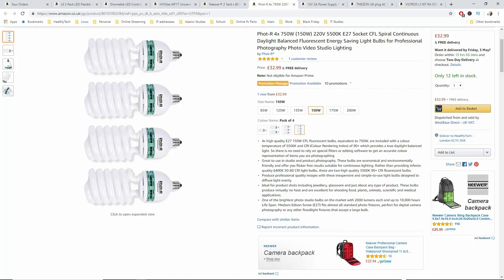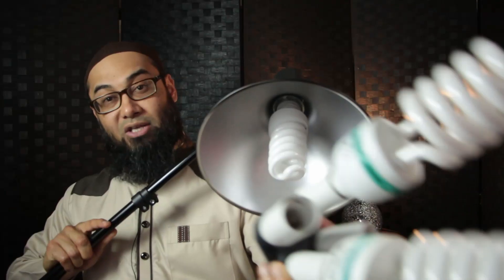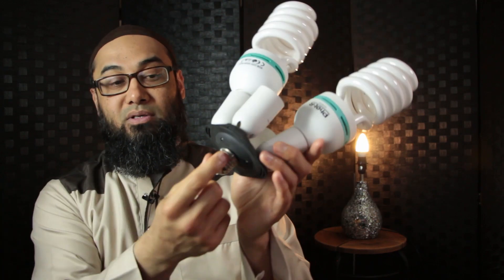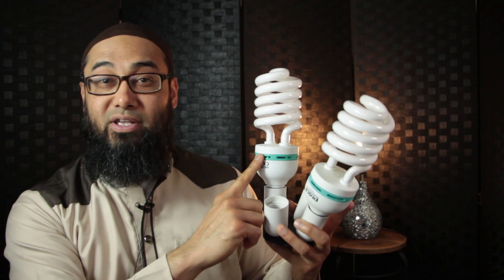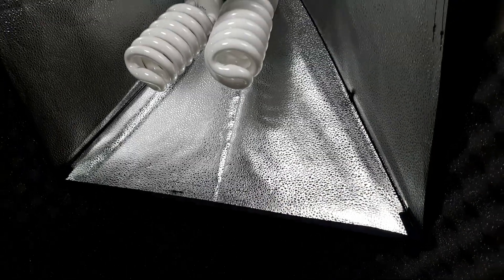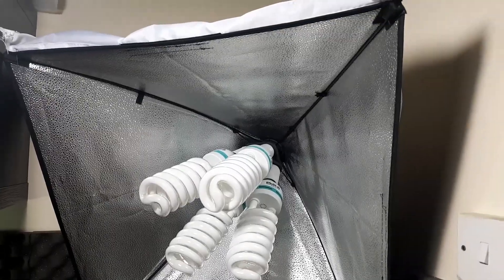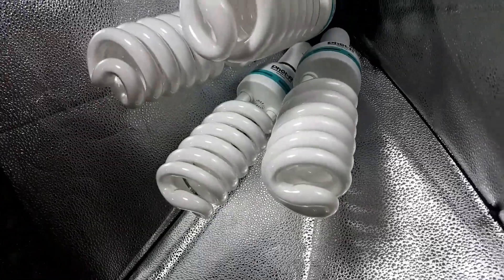This is a CFL daylight bulb, it's an E27 screw type. But I sometimes use an adapter — this converts one single bulb socket so you can put four bulbs. Right now I've got two CFL bulbs, these are 85 watts each. I do have another light with four bigger ones which are 150 watts each, so that's 600 watts CFL daylight in a softbox, which someone threw out on the street — it had no fuse plug and that cost like 10 cents.